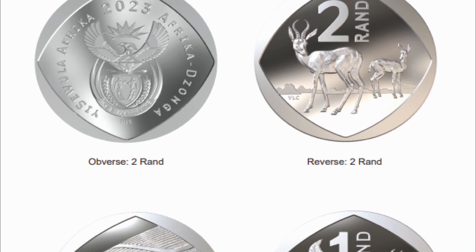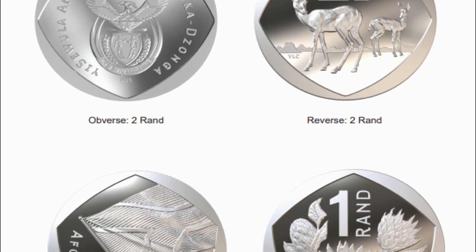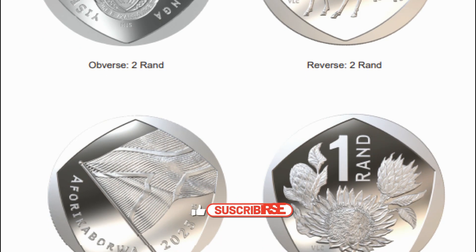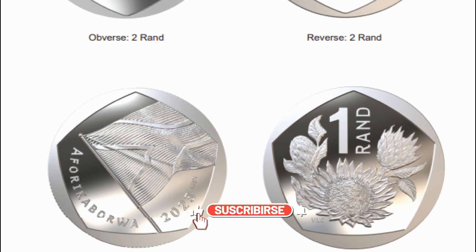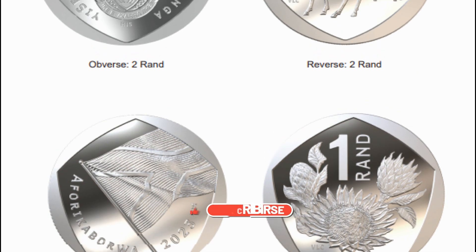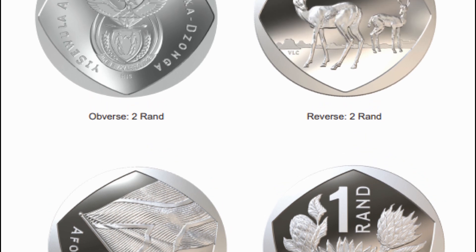The two-rand coin has replaced the kudu with the springbok and shifts the borders around for a more diamond shape. The 2023 circulation coin will be nickel-plated steel, changed from nickel-plated copper before, which will make it slightly heavier — 6.5 grams versus 5.5 grams.